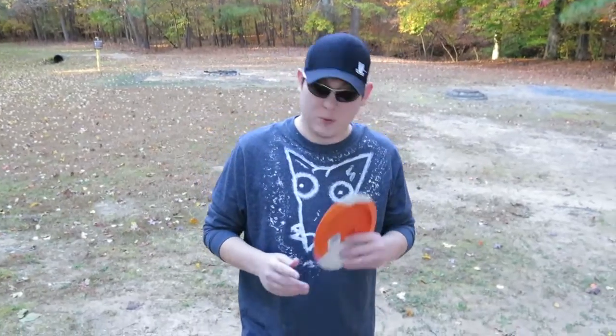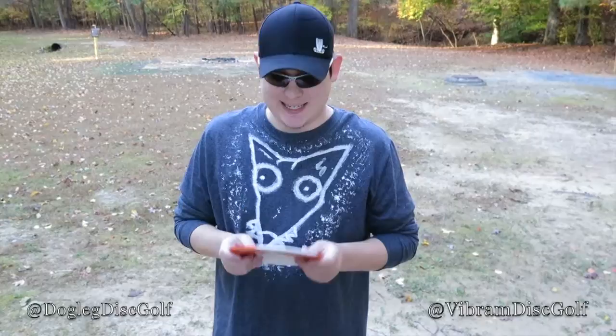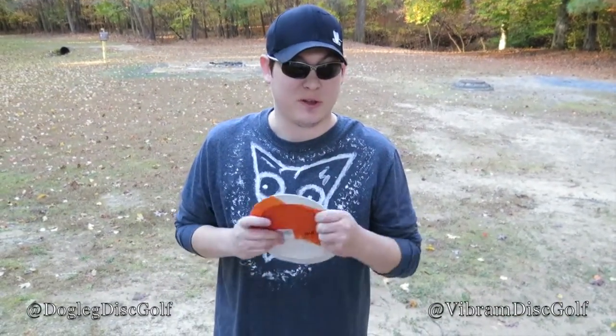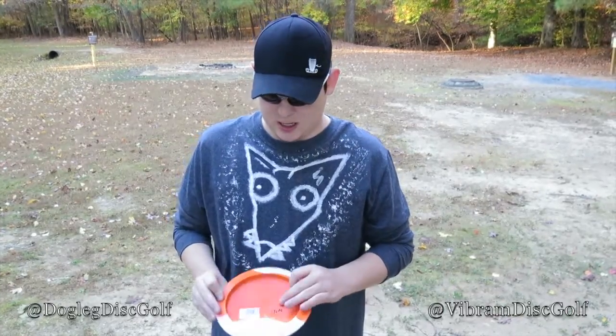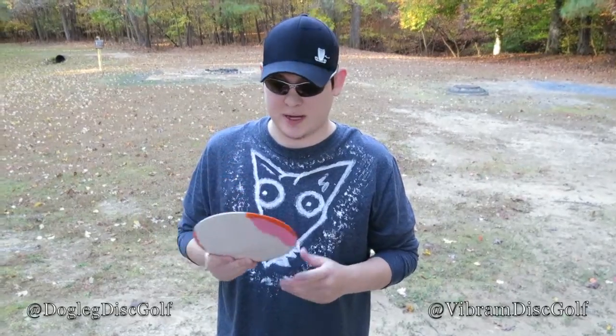All right, everyone. So we saw how it flew. Obviously I don't think this disc is for me, but I love Vibram. Just the fact that it's rubber — when you throw it, it sticks. It's just really reliable for me. I'm more of an Ibex kind of guy. I don't have a whole lot of power, so this disc, the O-Lace, is going to be for you guys that have a lot of power.